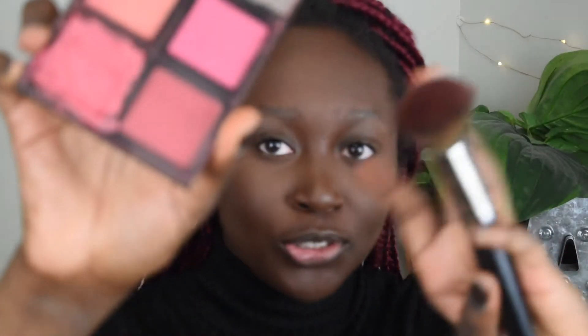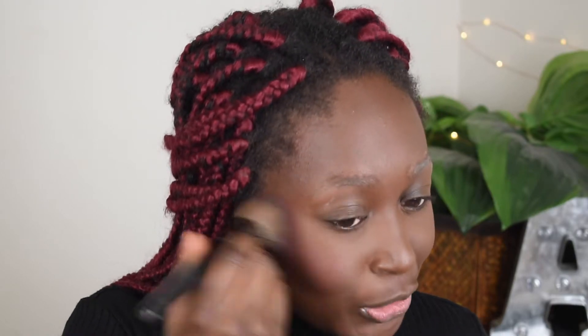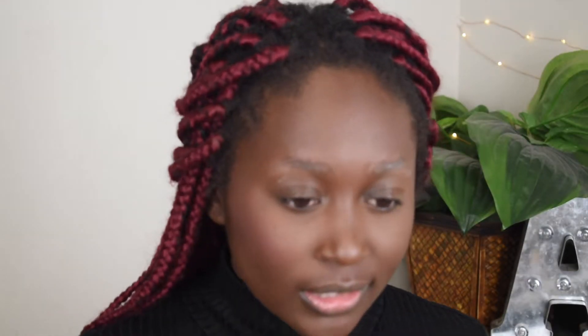For blush — yes, I use blush — I honestly love how it looks, it makes me look so cute. I've been using this e.l.f. blush palette in Dark and I'm going to be using this shade right here. Just put it where you're supposed to put it. I also learned this trick where you put a little blush on your nose — honestly it looks so cute. It's not that noticeable but it makes you look flushed and I love how it looks. So we're done with that.